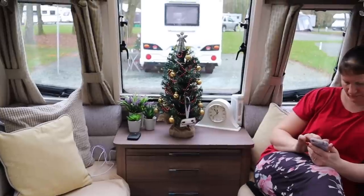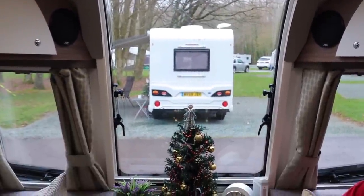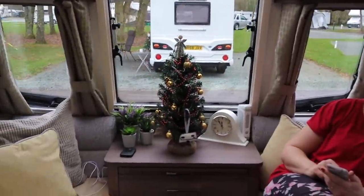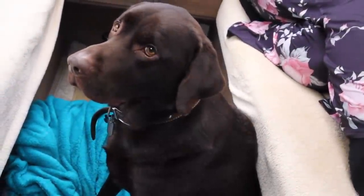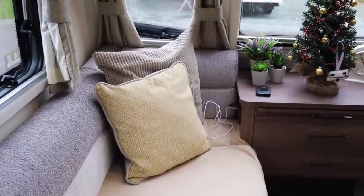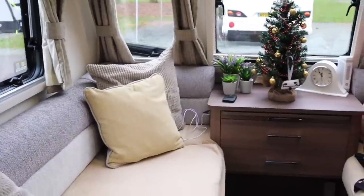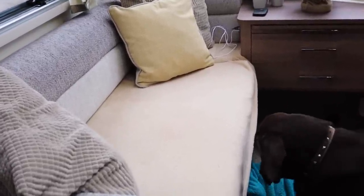Here we are inside the caravan. I'm stood by the kitchen and you can see the front of the caravan. Like all Baileys, the front window is colossal and we really like that. Because it's a dealer special, it's got the name above the lights. Being a dealer special, we also have an additional USB socket just down there — very useful. The sleeping arrangement is that Chloe sleeps on this bed with one of our douvelets as a single mattress, and she sleeps very well there.